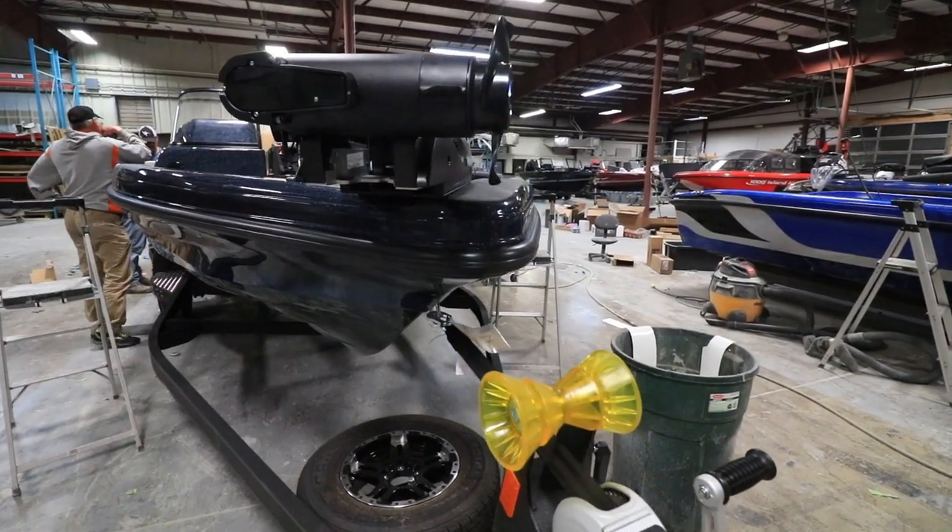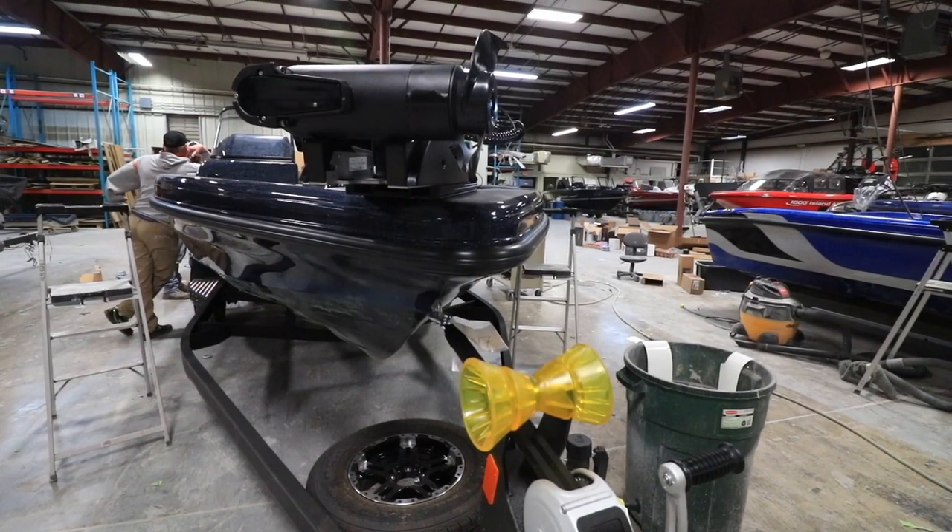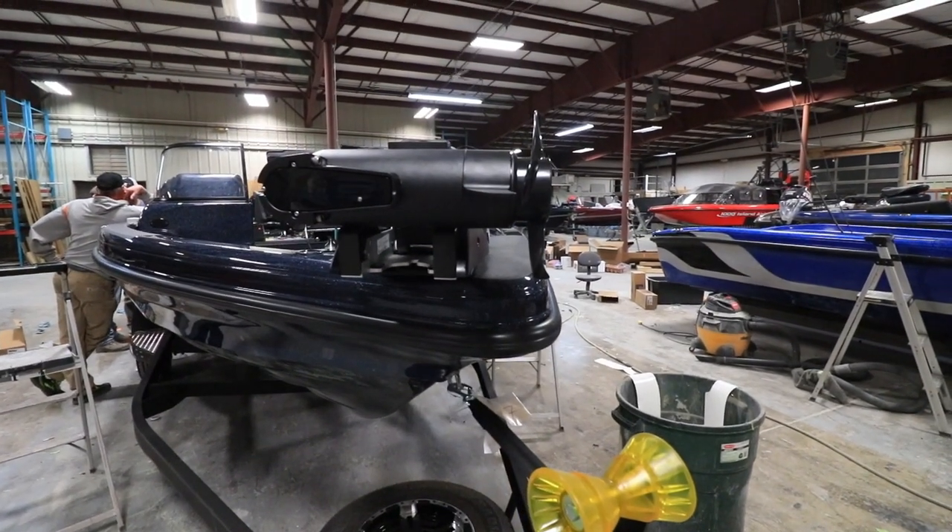When you mount a Minn Kota Ulterra on your boat, pay attention to the direction of the prop. Right out of the box, the Ulterra is configured so that the prop is facing the bow, which can put it into conflict with the roller on the trailer.